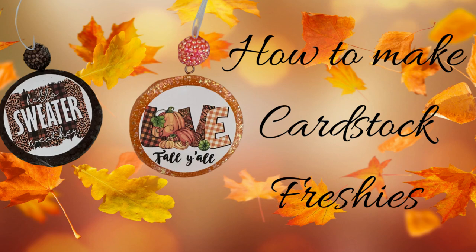Hey y'all, it's Donna from Donna Gales Designs. In today's video I'm doing another freshie video - this one is going to be on how I make my cardstock freshies. This is probably one of my favorite freshies to make right now. Everything I used in today's video will be linked down in the description below, along with my social media links in case you want to follow me.